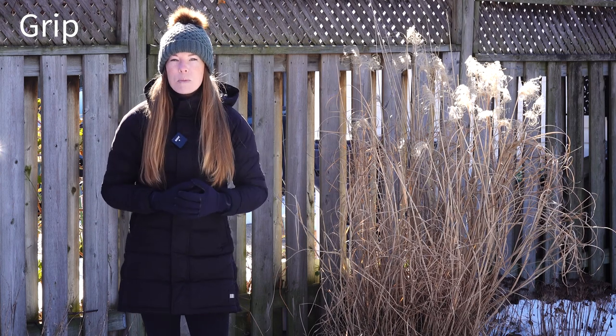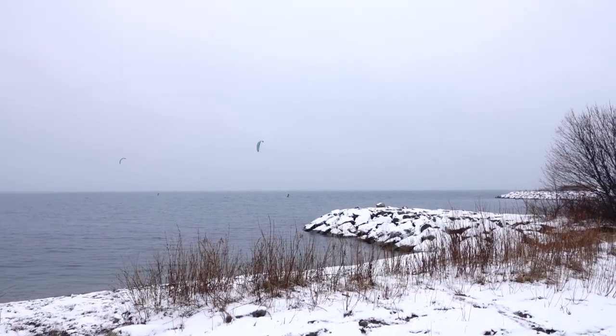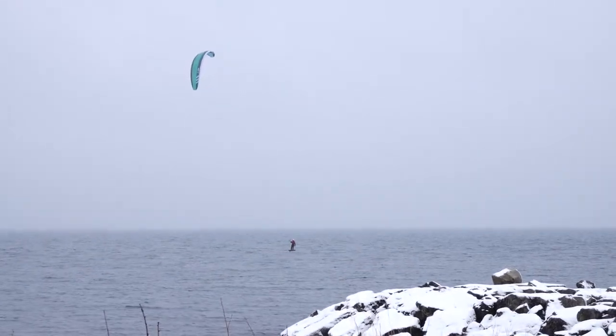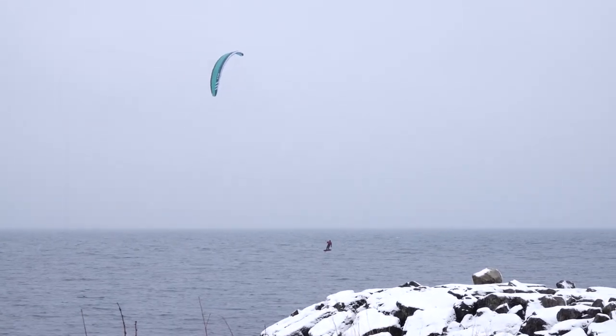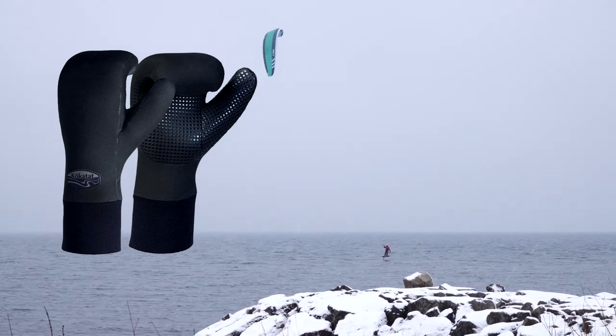Depending on the type of sport you're practicing, grip may also be an important factor. For kiting, grip on the bar is important especially in cold conditions when your hands may tire quickly. There are even mittens that are pre-curved to provide more comfort when holding the bar in colder temperatures.